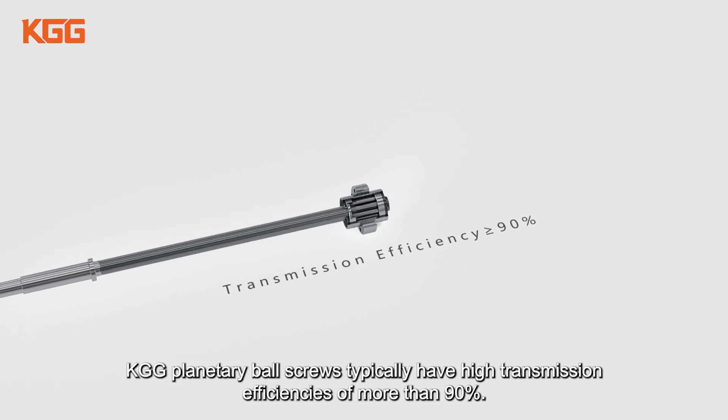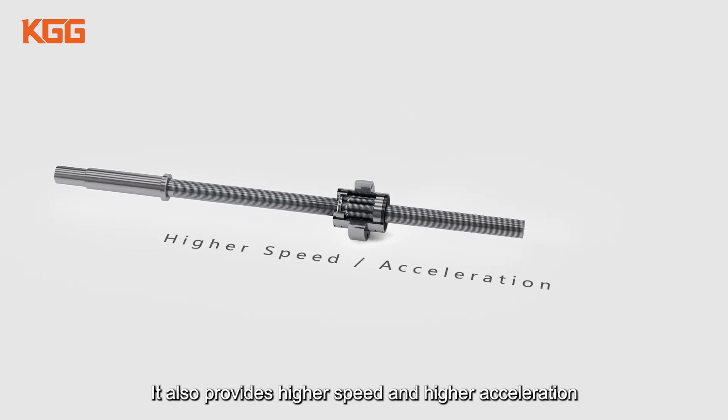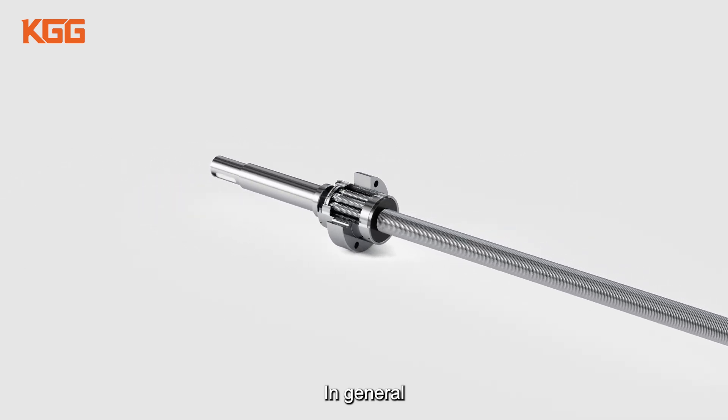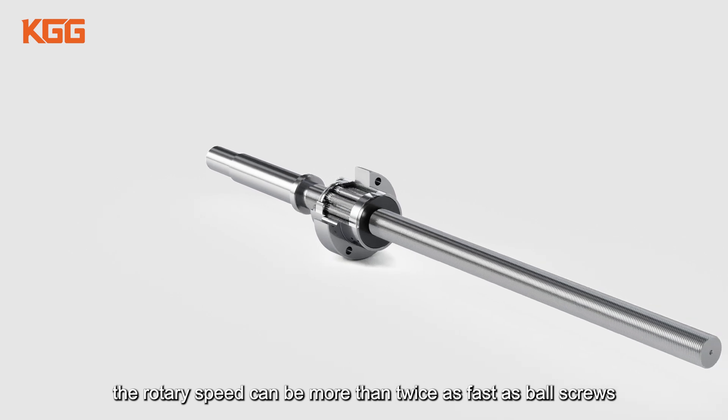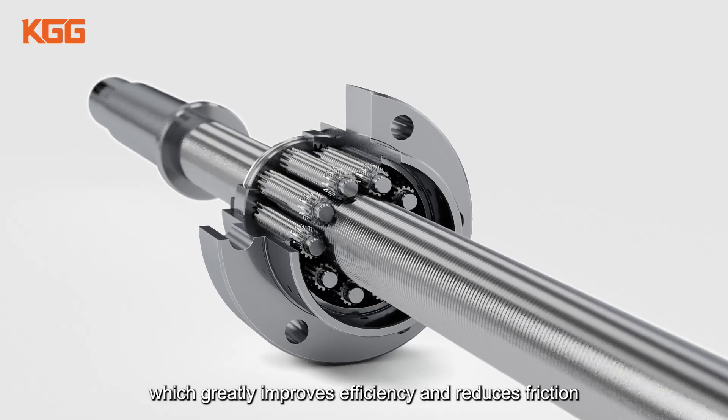KGG planetary ball screws typically have high transmission efficiencies of more than 90%. It also provides higher speed and higher acceleration. In general, the rotary speed can be more than twice as fast as ball screws, which greatly improves efficiency and reduces friction.